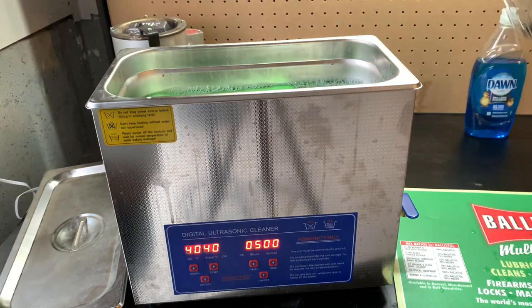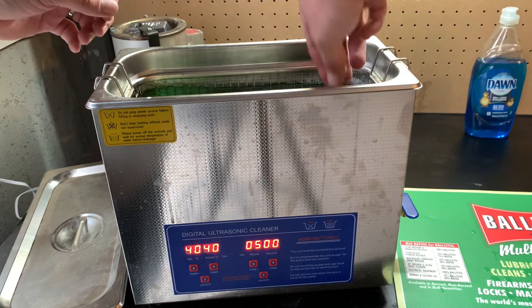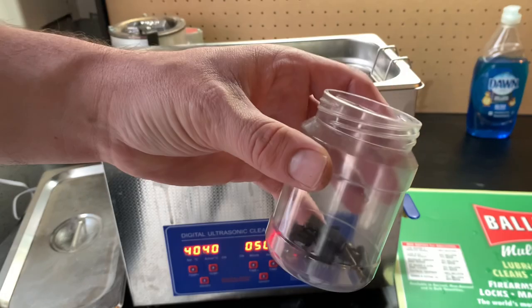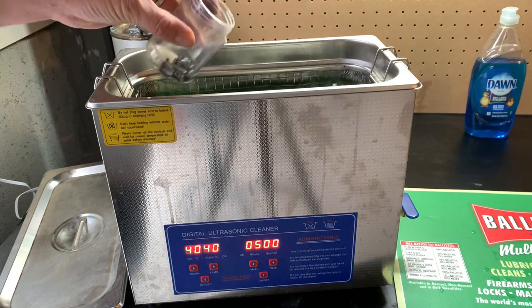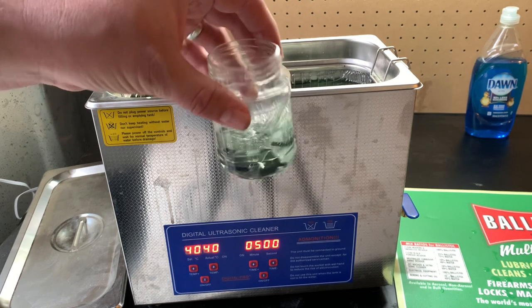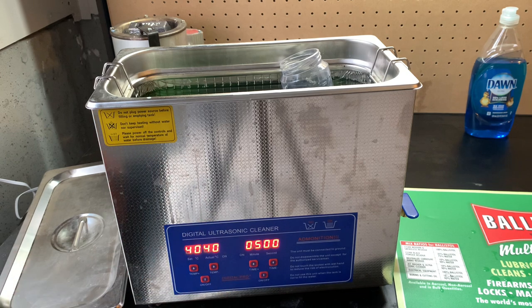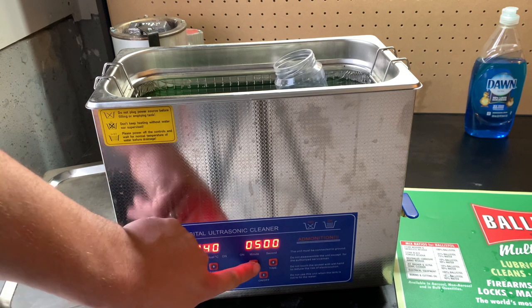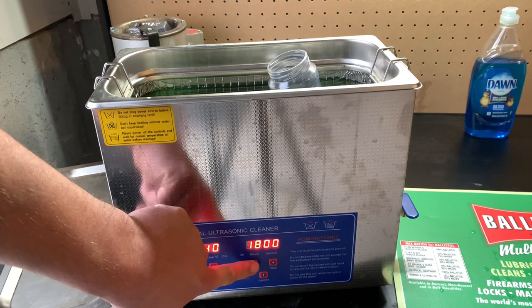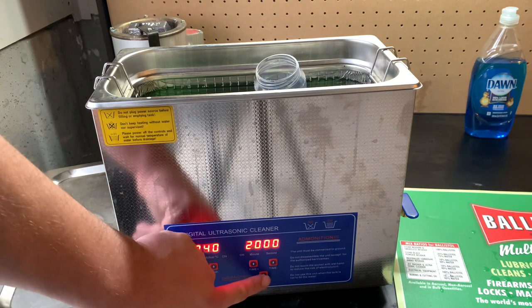Now let's take the basket of parts and lower it down in, keeping them somewhat separated and off of each other. Then for the little jar, I'll mix the water around and scoop some up, give it a little shake to get the solution into all the nooks and crannies, and it will just float there during the cleaning process — the ultrasonic waves work right through the plastic. I moved from my old ultrasonic to this one because the old one could only do eight-minute washes, while this one can go up to half an hour. I'm setting this cleaning to 20 minutes — I won't make you watch the whole time. Temperature is set, timer is set for 20 minutes, so we'll push start and off it goes.